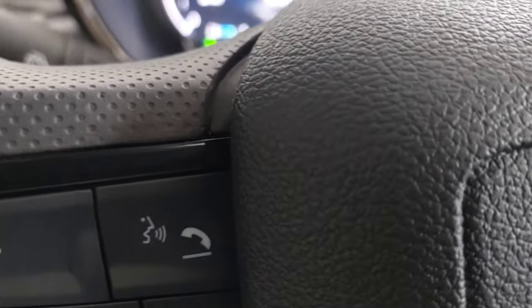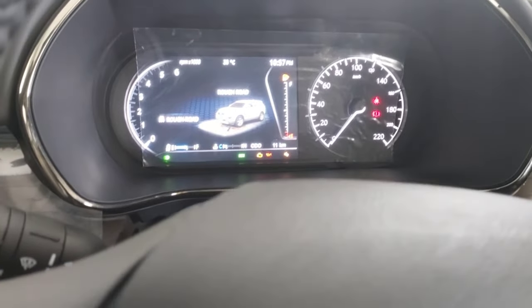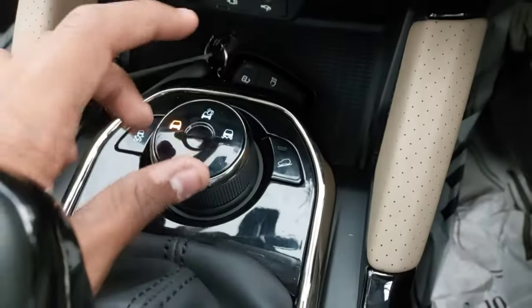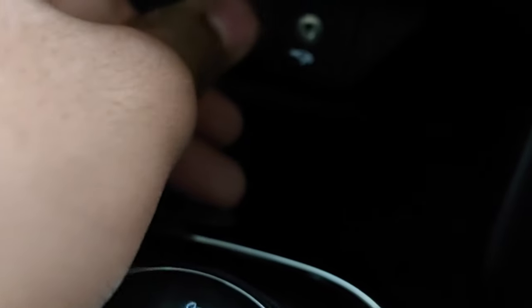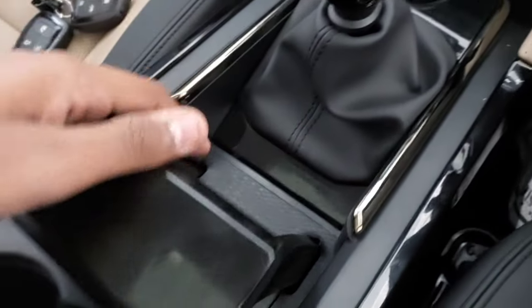This car gets three drive modes: Normal, Wet, and Rough Road, so you can do a little off-roading on bad patches, though not extreme off-roading since there is no four-wheel drive system. I wish Tata would offer a four-wheel drive option for the Harrier. You also get USB ports at the front and an AUX socket, plus some space to keep your phone or cards.